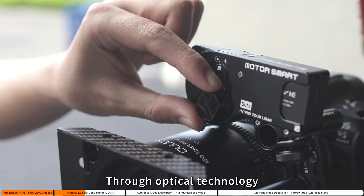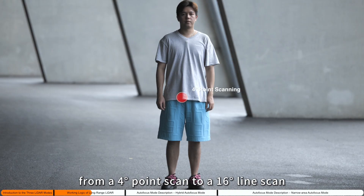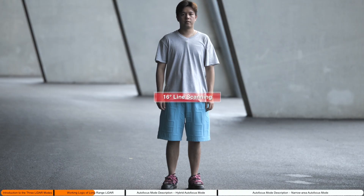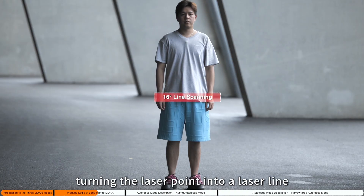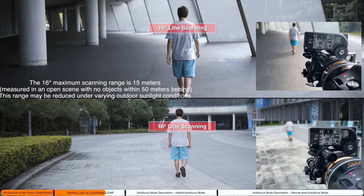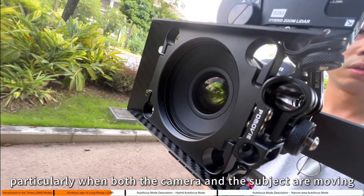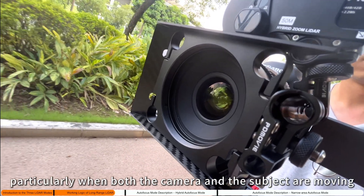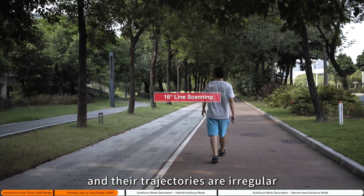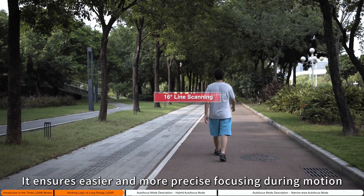Through optical technology, the long-range LiDAR can switch from a four-point scan to a 16-line scan, turning the laser point into a laser line, thereby expanding the scanning range. In the 16-line scan mode, the long-range LiDAR is suitable for mid to close-range shooting, particularly when both the camera and the subject are moving and their trajectories are regular, ensuring easier and more precise focusing during motion.